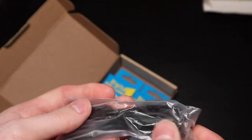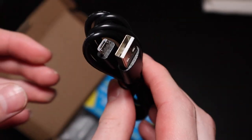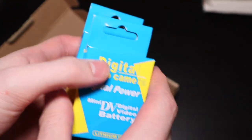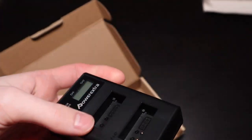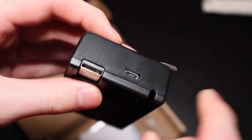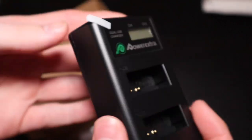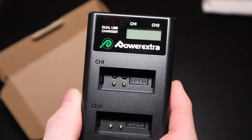So first thing you get here is an adapter — looks like it uses micro USB to USB-A. Then we have the two batteries right here. We'll go ahead and open one of those up in a second. And we have the charger. It actually has a cable built into it as well, so you can either use that or use the micro USB included. The charger will show you the charge status of the batteries, and it charges both at the same time.